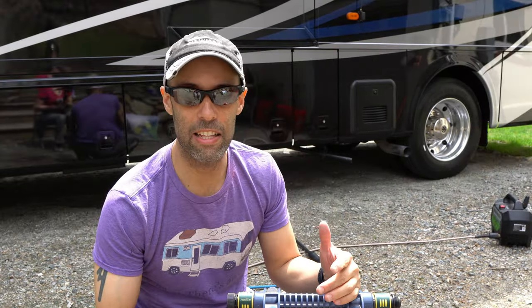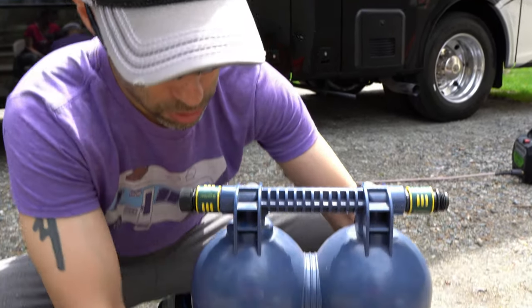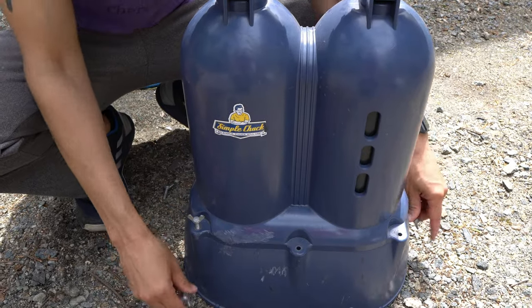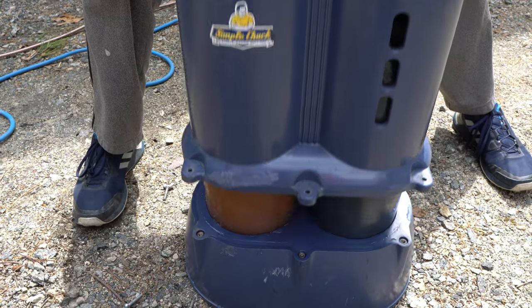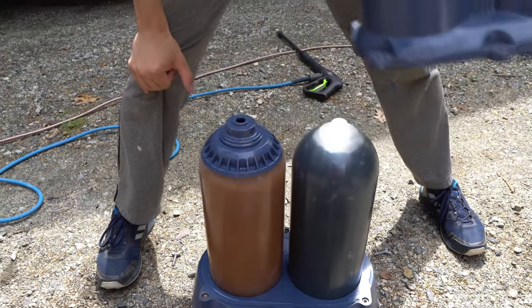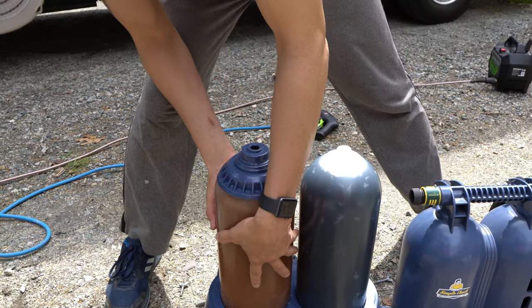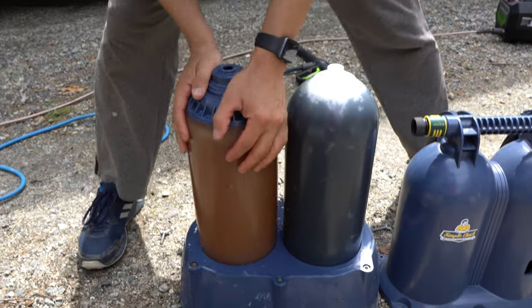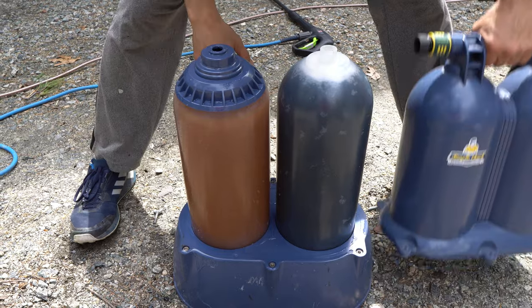Let's get into the guts of what this is. There are six wing nuts — three in the front, three in the back. I already unscrewed the three in the back and I'm just going to take the ones up front. When you go to change the filters, you just unhook everything. You have your two resin filters. Understand that these will hold water, so if you pull them out there's still going to be water coming out. But basically you get the new filters, swap them out, and it's easy peasy.